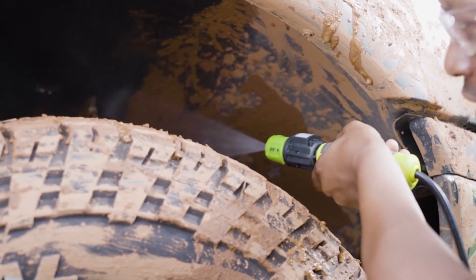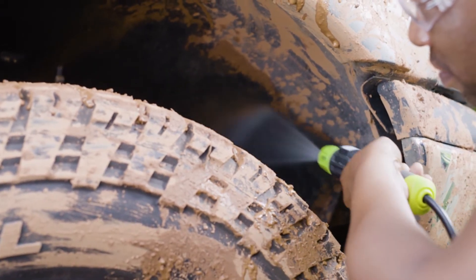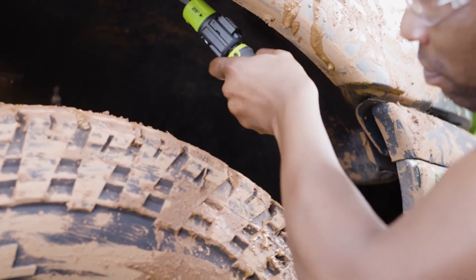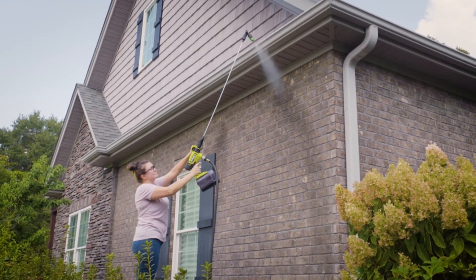Who knew EZCLEAN products would make household chores and unexpected cleanups so easy? Many EZCLEAN accessories can be paired together. Create the ultimate cleaning trifecta by pairing the flex wand with a 25-degree nozzle to make cleaning in tight spaces more accessible.